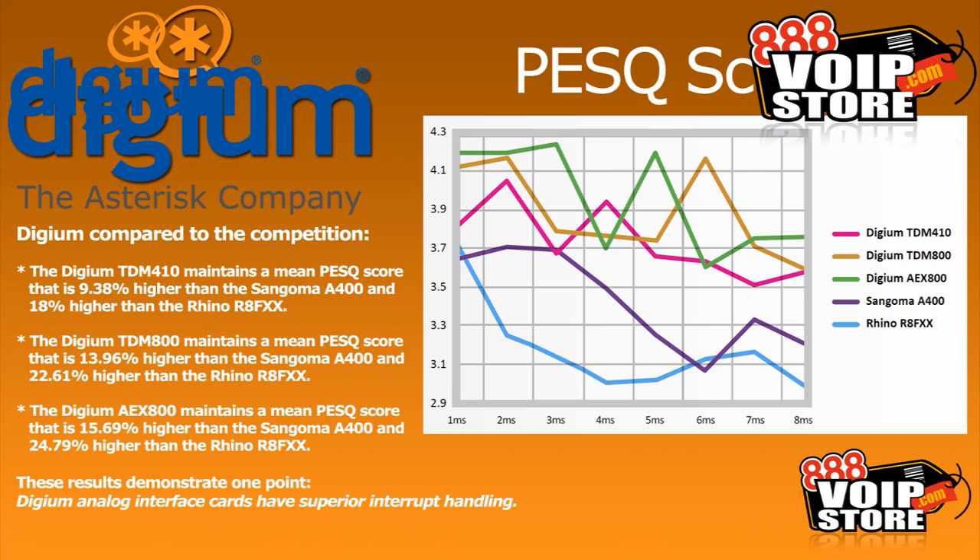The results demonstrate that the Digium analog interface cards actually do have superior interrupt handling, so you're not going to get dropped packets, you're not going to get the stuttering effect, and echo cancellation is going to be much more effective. But another key factor is how well the card uses the CPU — if it's taking up a lot of CPU cycles, that means you're going to need beefier hardware. So there's another graph we can look at to represent CPU utilization.